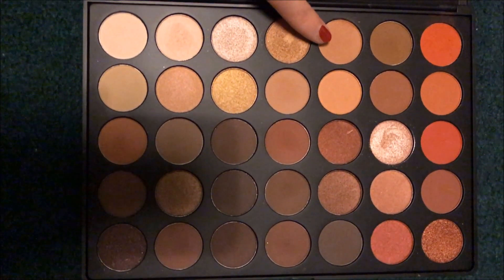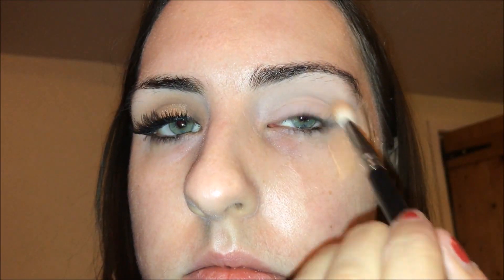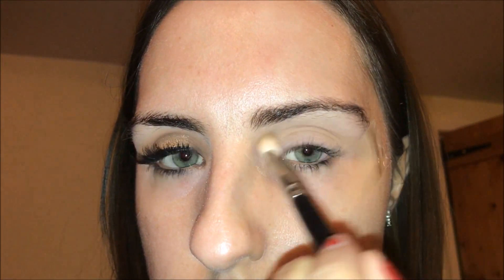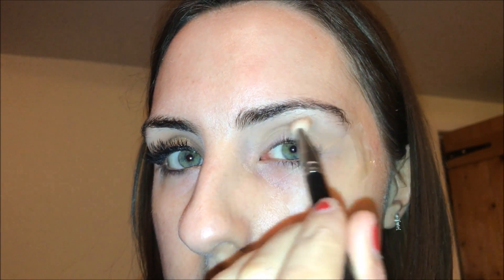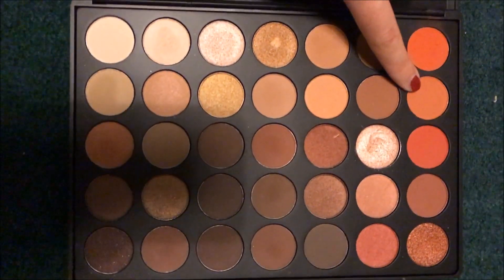I'm using a colour from the Morphe 35O palette. I've already put tape on my eyes, primed them, and set them with the lightest colour in the palette. I'm buffing that into my crease, building it up slowly in circular motions — I don't want the colour to build up too quickly or it won't blend and will look harsh.